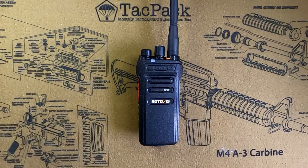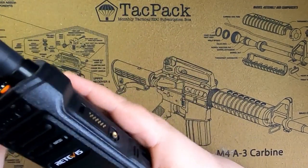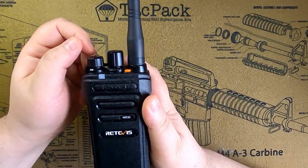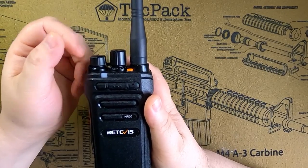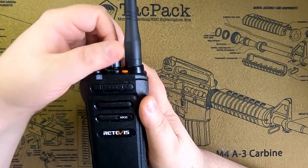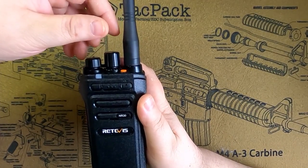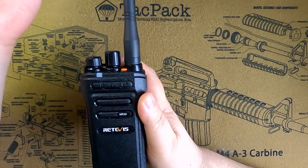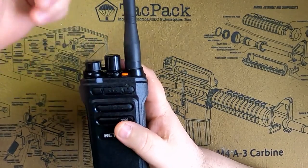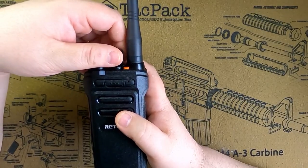One of the cool features when you turn the radio on — since it has no display — is that the radio will talk to you. When you turn it on it makes a sound, comes on, and announces what channel you're on. If you turn the channel knob, it will also tell you what channel you're turning to. These are just channel numbers 1 through 30 — it won't give you names. But at least if you're using a headset you can hear where you're at on the channels.